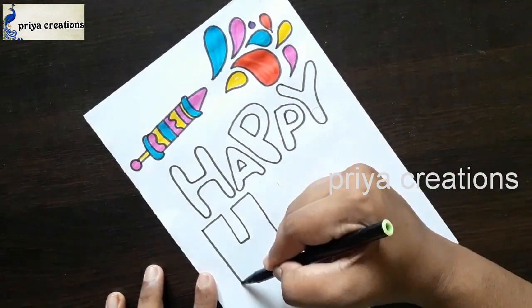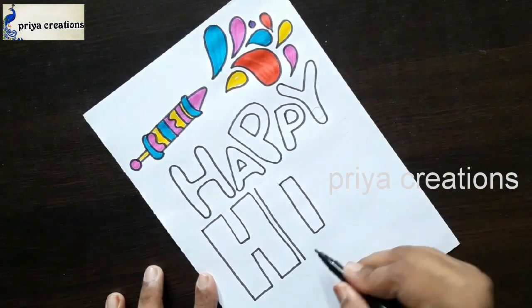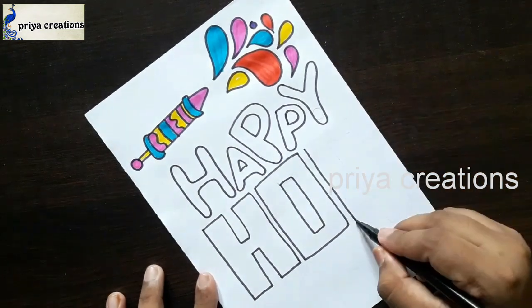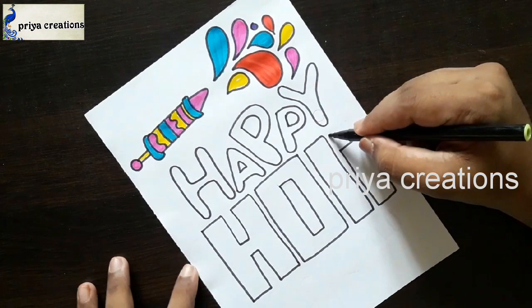This is the Y letter. Now drawing the word 'Holy' — draw the H letter like this. This is the O letter. Draw the outline like this — this is the L letter. This is the I letter.